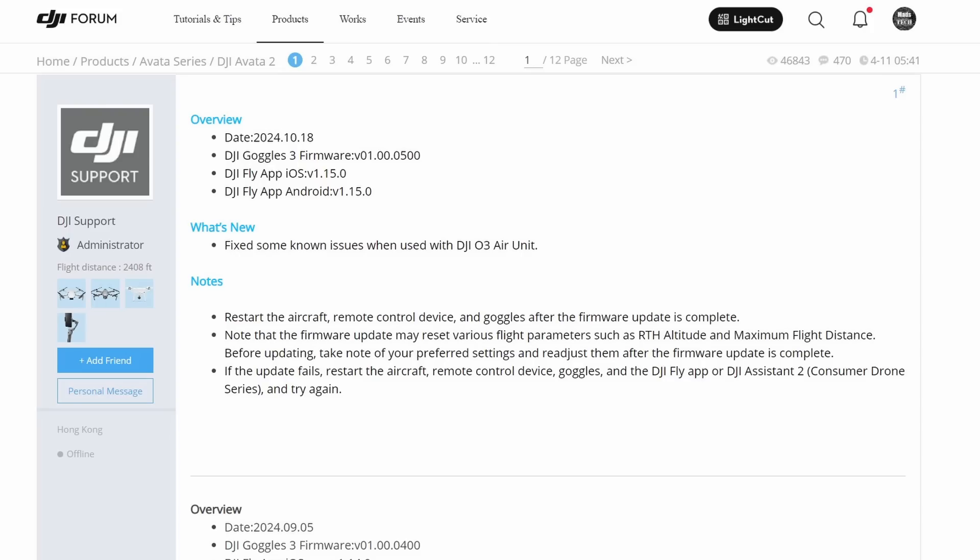DJI last week pushed out a beta firmware to some limited testers that seemed to resolve the issue, and they have now released firmware version 01.00.0500 for the Goggles 3 that does fix this issue for users. Just to be clear, this is just a firmware update for the Goggles 3. There is no update for the O3 ear unit, and in my testing the Goggles 3 now work with the O3 ear unit exactly as expected. The Goggles will reconnect to the O3 ear unit as soon as the signal comes back, and the reconnection behaviour now is faster than it ever was before. I'm pleased to say this issue is now resolved, and I have no problems recommending people use the Goggles 3 in combination with the O3 ear unit as long as you have updated the firmware.